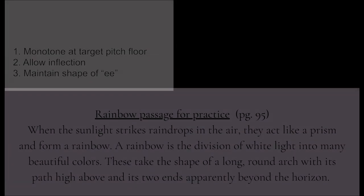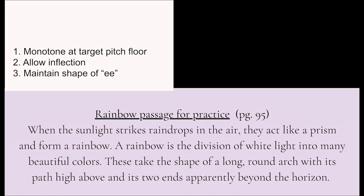We're going to do this with the first paragraph of the Rainbow Passage. Without Eification, that first paragraph sounds like: "When the sunlight strikes raindrops in the air, they act like a prism and form a rainbow. A rainbow is the division of white light into many beautiful colors. These take the shape of a long round arch with its path high above and its two ends apparently beyond the horizon."